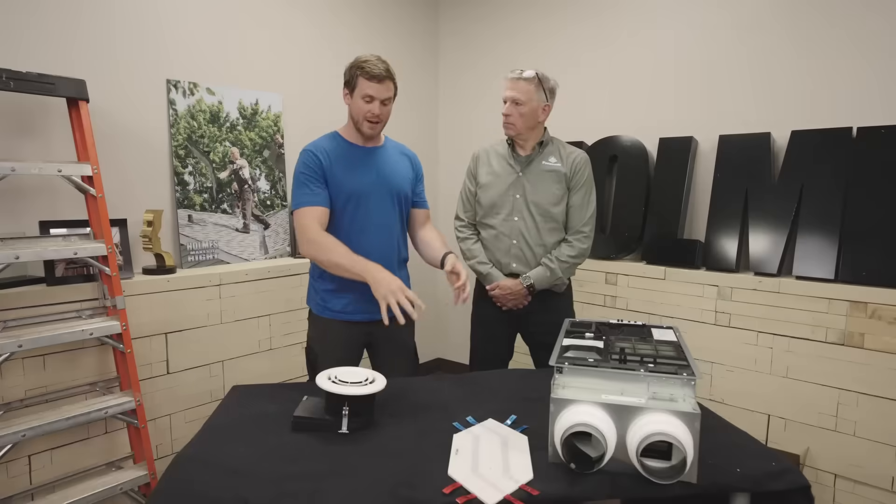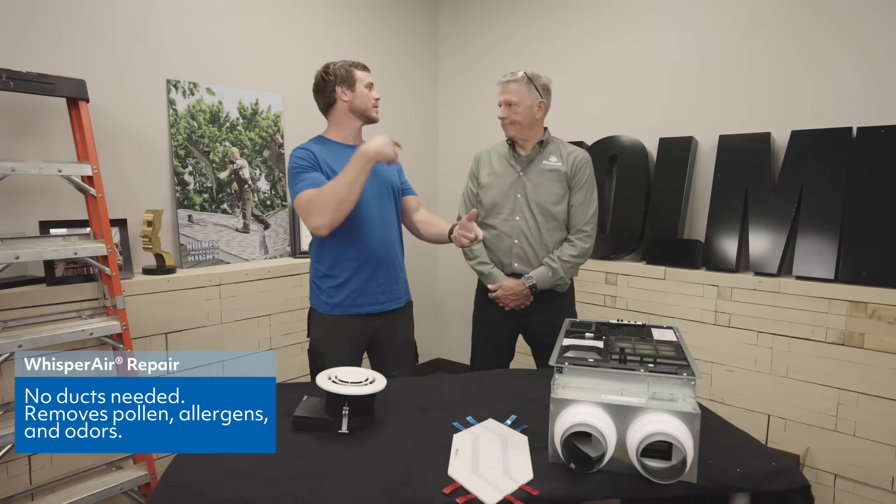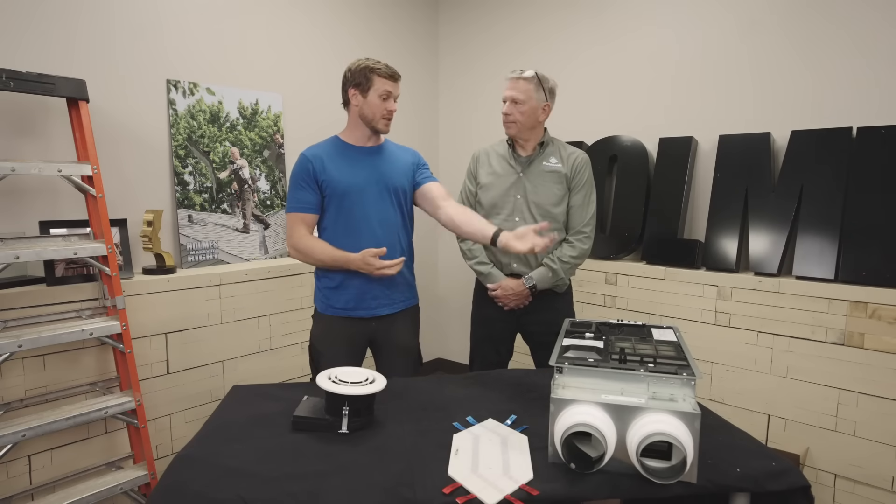Now from Panasonic, we have the Whisper Air Repair, which helps nullify those bad toxins in our air — scents, pollens, you name it. But we also have the ERV.